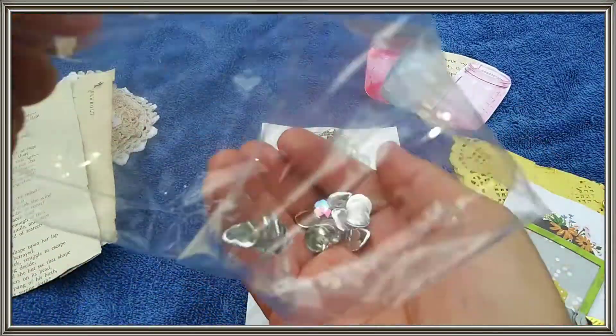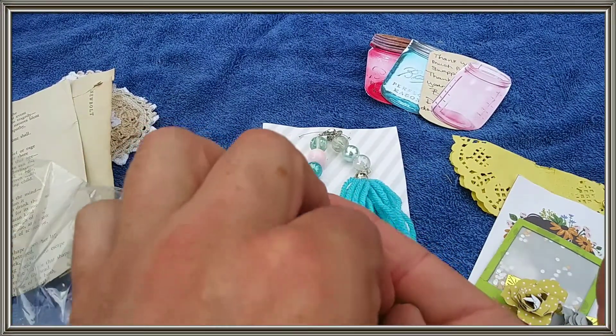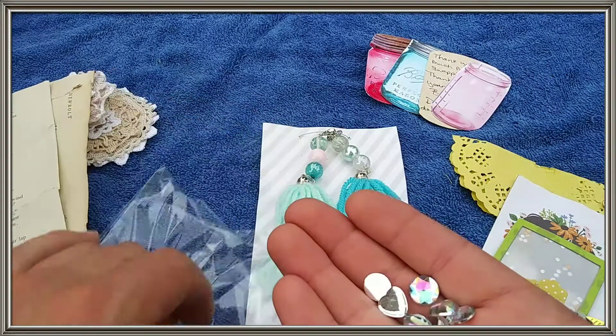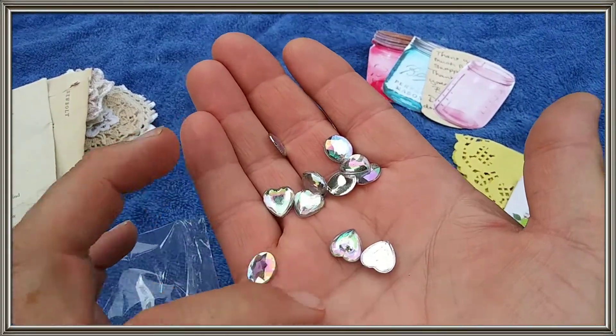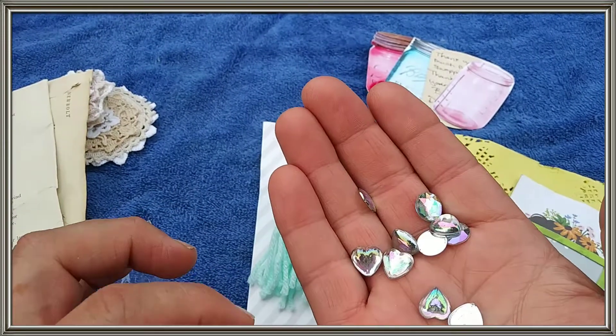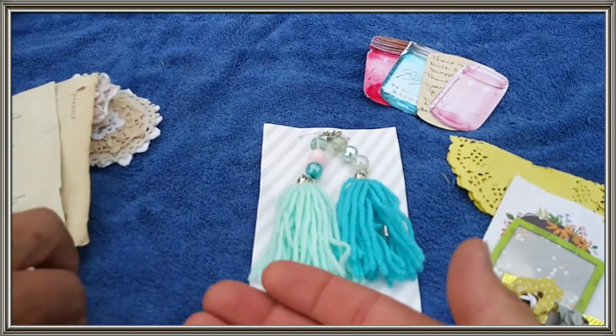And look it — more beautiful hearts to add to my little collection. Look at these. The sun is really catching the purple. Sure is. Beautiful. This is beautiful.